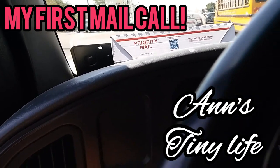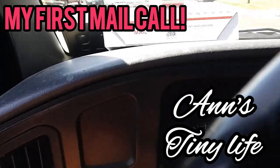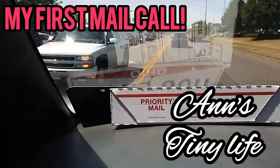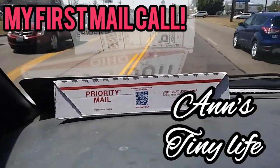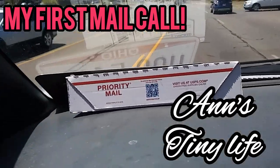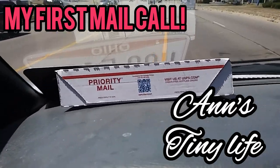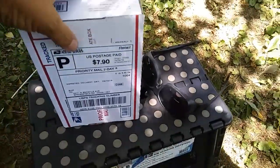I just got a notification that I had a package at my mailbox — and there it is. I know what it is, I am so excited. I can't wait to get back to camp and open it. I actually broke camp to come and get it. My first mail call! Let's see if I can rip into this with one hand.